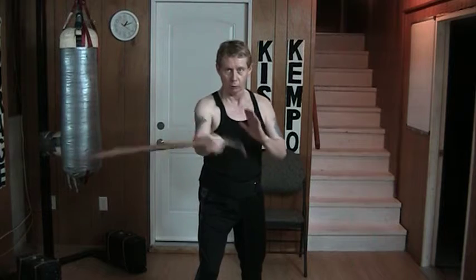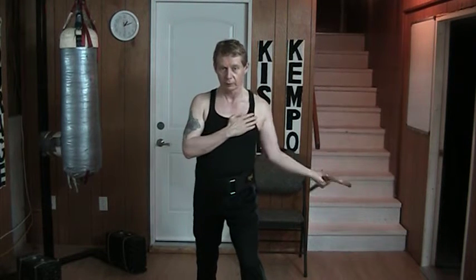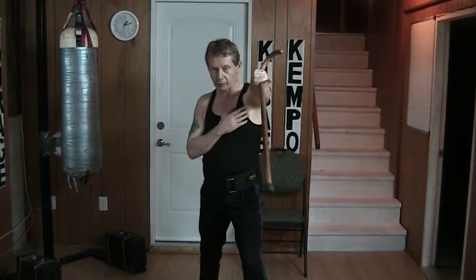The whole idea here is you want to be able to have control over what you're doing with either hand. Again: overhand, overhand angled, horizontal, angled underhand, or straight up underneath backhand.